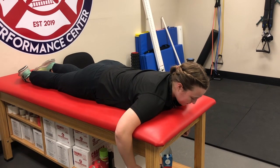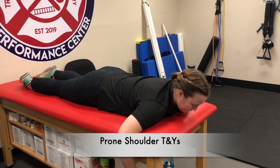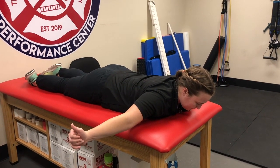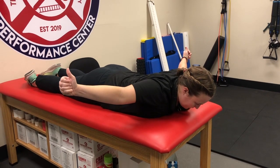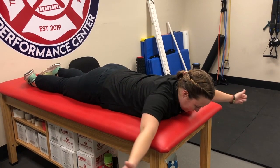Another corrective for shoulder stability is prone shoulder T's and Y's. Get on the floor on your stomach, hands out to the side with thumbs up, and then raise your arms upward off the floor straight out to the side. Hold for a couple seconds — one, two, three — and then down. Repeat this for repetitions.